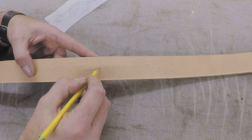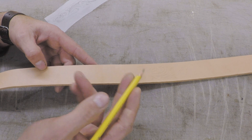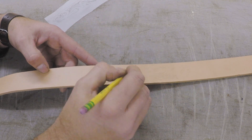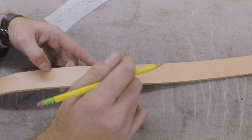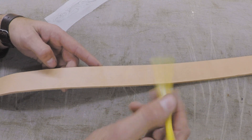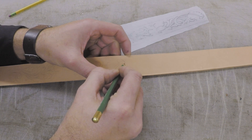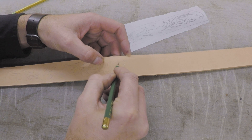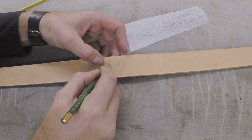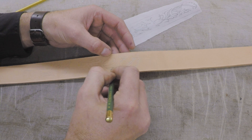What I usually do after tracing is go back through with an 8B pencil — this is just a number 2, but I'll get my 8B — and redraw all the lines so they're nice and crisp. I can clean up anything I might have wiggled wrong when tracing and make it just perfect. You don't have to do that; if you want to freestyle carve it and you can see enough of the transferred lines, then roll on. The 8B drops a lot more lead than a number 2 because it's softer — that's what I use for drawing on veg tan for floral patterns.